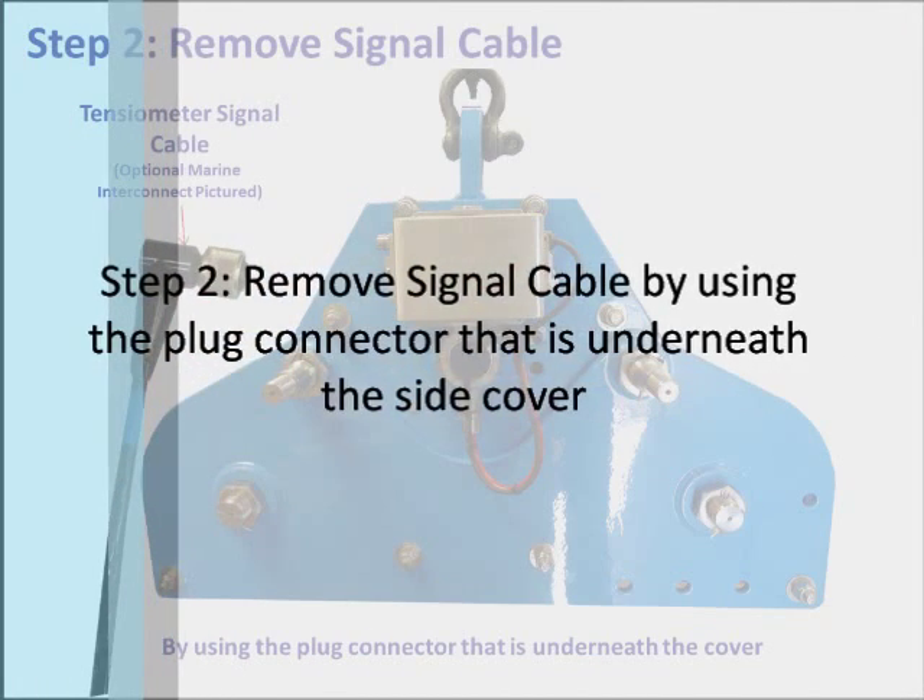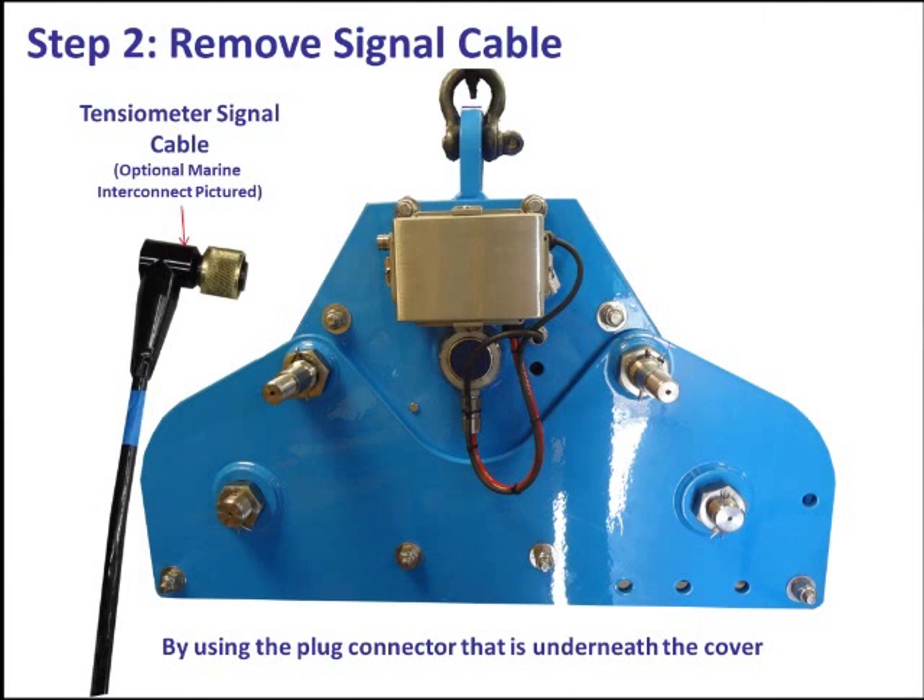Step 2: Remove the signal cable by using the plug connector that is underneath the cover.